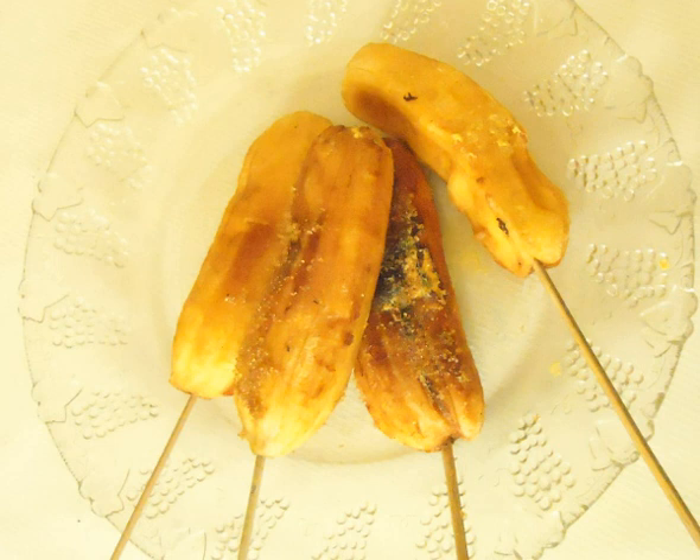It literally means grilled in Cebuano. Hinongong is made from a type of banana in the Philippines called saba, a cooking banana also known as the cardaba banana.